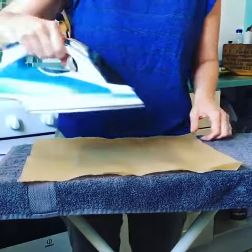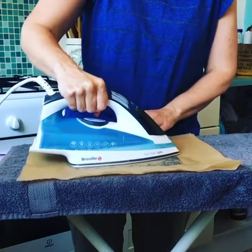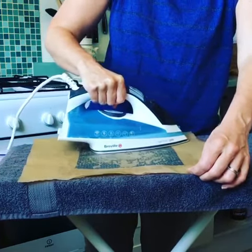Take a fairly hot iron, put it on the greaseproof paper where the wax wrap is, and let the heat of the iron melt the wax. You don't want it to get too hot, but it does need to be hot enough to melt the wax.